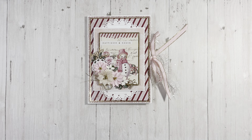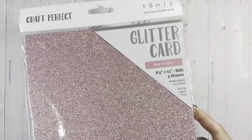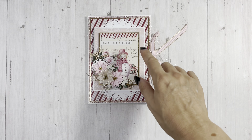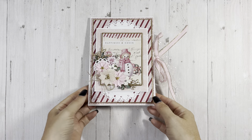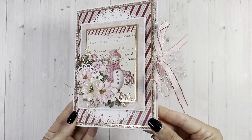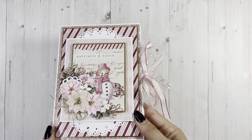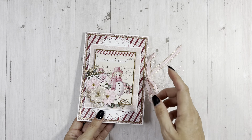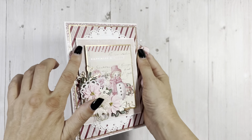I used some Scrap Diva dies, some ribbon and eyelash trim from my stash, some flowers that I made with some dies, and I think that is everything. All the other stuff is from Country Craft Creations because I used the 100 pound white artisan cardstock and the Spellbinders metallic gold cord - I love it. I'll have a Country Craft Creations design team project using more of this collection, so if you want it, get it before it sells out.